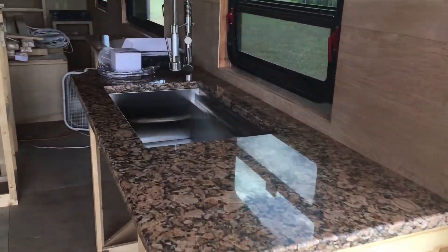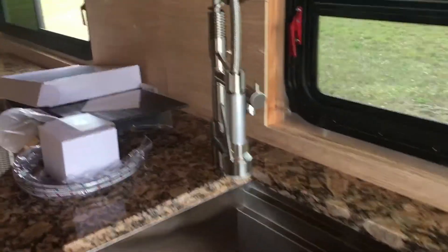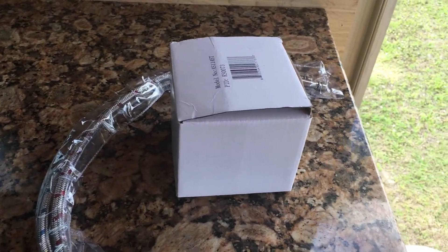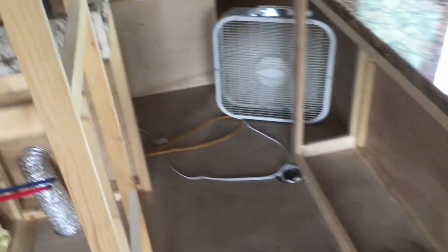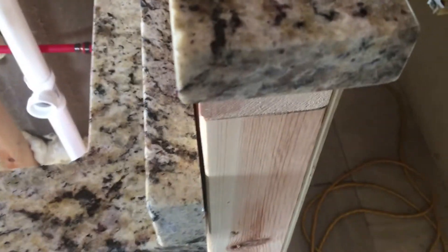Got the granite countertops in, looking pretty sweet. I'm gonna run to Lowe's real quick and get some connections for my sink — looks like three-eighths inch — so I'm gonna take that with me and get an adapter to go from whatever size that is to my inch-and-a-half pipe. The bathroom countertop is in too. A piece of granite goes across the top here — a real nice little bar area. I'll push the sides in and get some tongue and groove, no big deal.